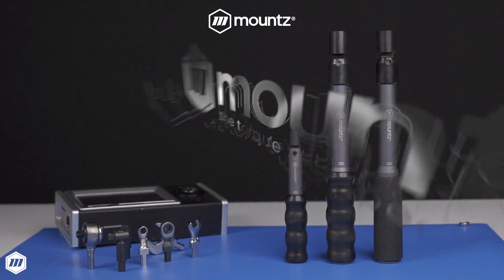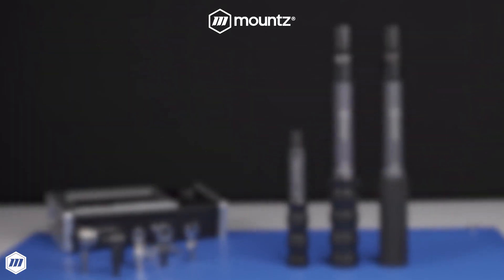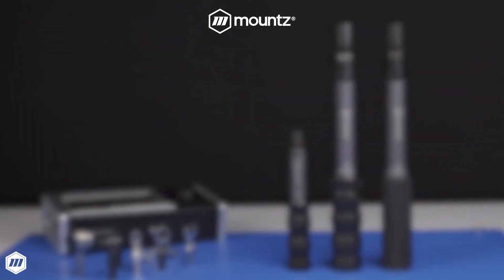If you would like more information about Mount's TBX break-over torque wrenches, request a consultation with one of our torque control experts today, or visit us at mountstorque.com to learn more.